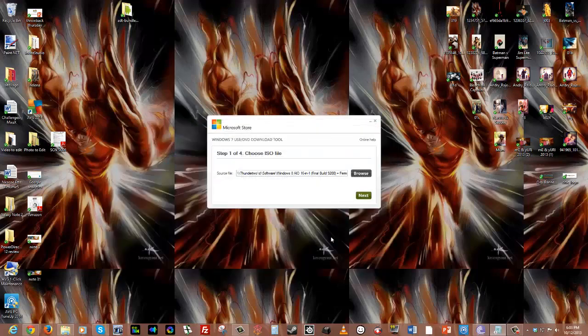I've selected my ISO file and hit Next. Now it says to choose a media type — this works for Windows 7 or Windows 8, it's the same process. I can either use DVD or USB. If I were using DVD, I'd need at least two DVDs depending on the file size, but I'm going to go with USB device.